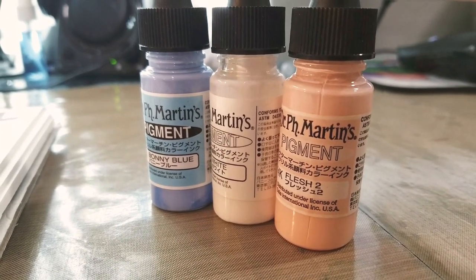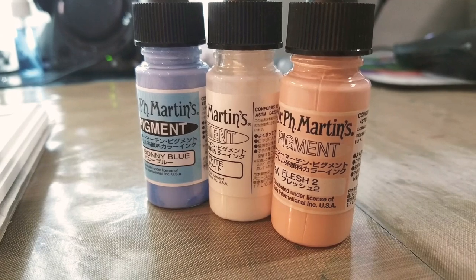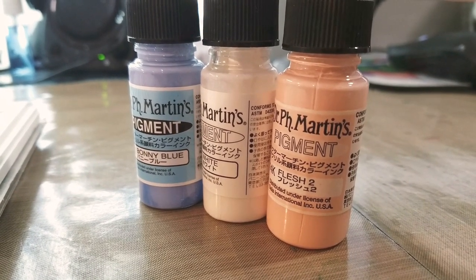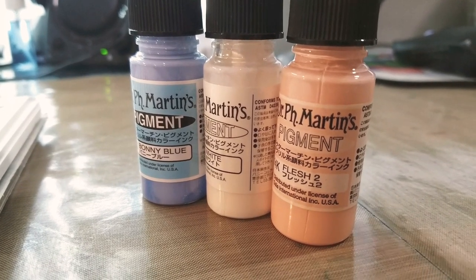Hey Art Nerds! Today I want to show you a goodie I picked up while I was in Japan last year. You guys might recognize the label, but I bet you haven't seen these in US stores.